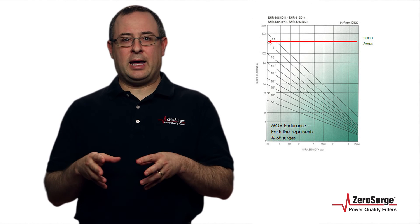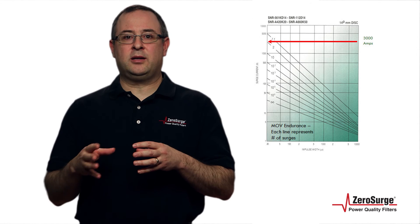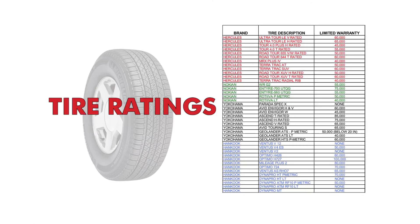A manufacturer will add up the individual MOV ratings for a combined number, which would be like adding up tires rated at 50,000 miles each and equating it to a 200,000 mile tire rating.